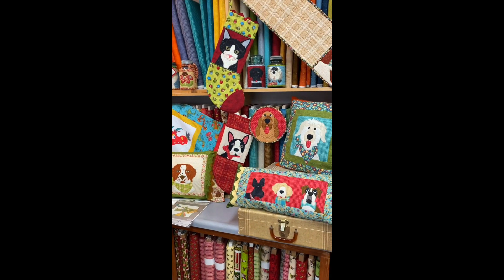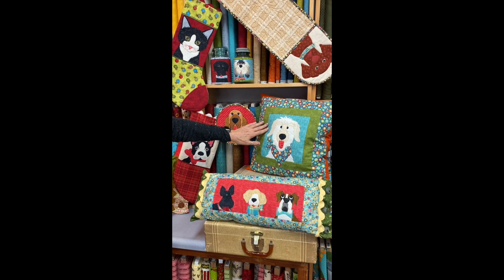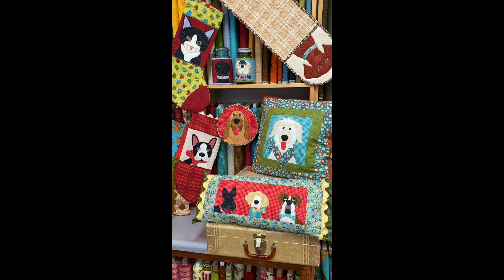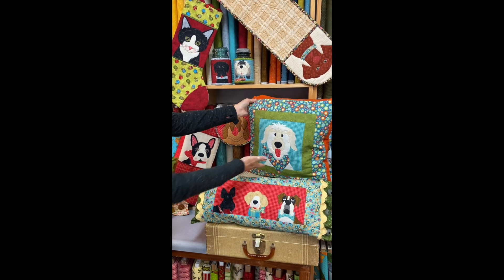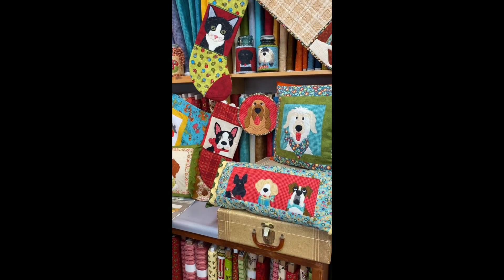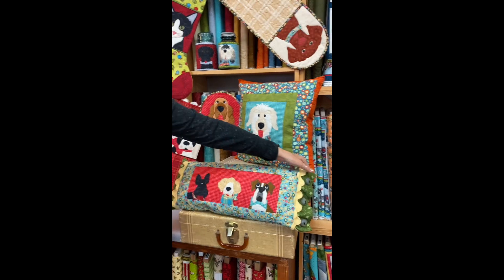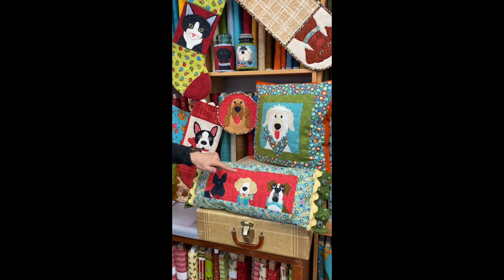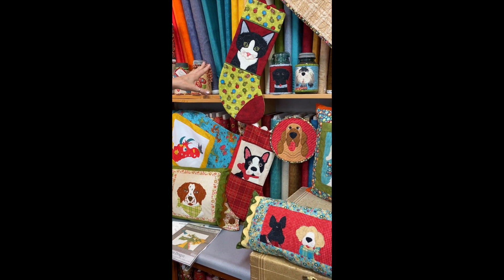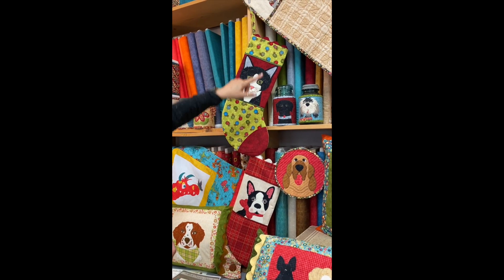Back here we have a few more different projects. We've got a few different styles of pillows. This one right here uses our 8 inch dog, or you can use the cats or woodland characters. We've got some little houses you can put on there. This one has a little button closure — fun little project, real colorful. The bolster pillow features the wide rick rack as well with a button closure on the end. This one uses the 5 inch characters. Here's one of the pot holders and a couple more of the little jar wraps. These are our pet Christmas stockings — dog, cat, whatever you want to put on them. We're using the rick rack up on top.